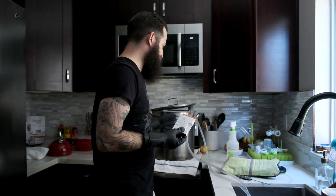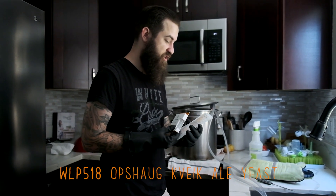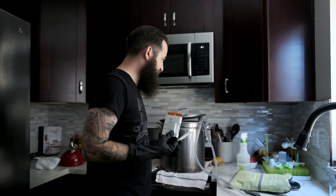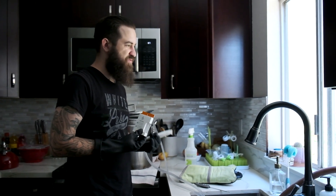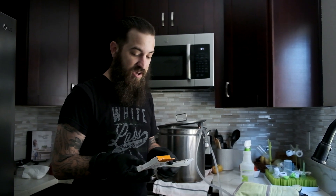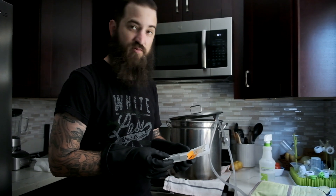Once we chill it down, we're going to pitch WLP 518 Opshaug Kveik ale yeast. We're trying to chill this down and knock it out at about 90 to 85 degrees if we can get it down there. Ambient temperature for fermentation is probably going to be about 75 to 80.